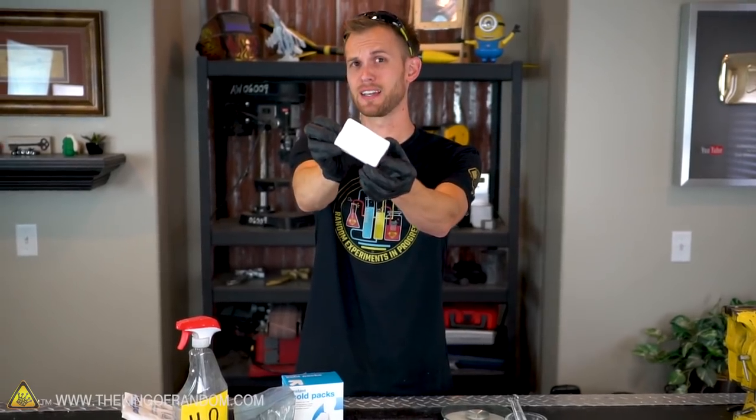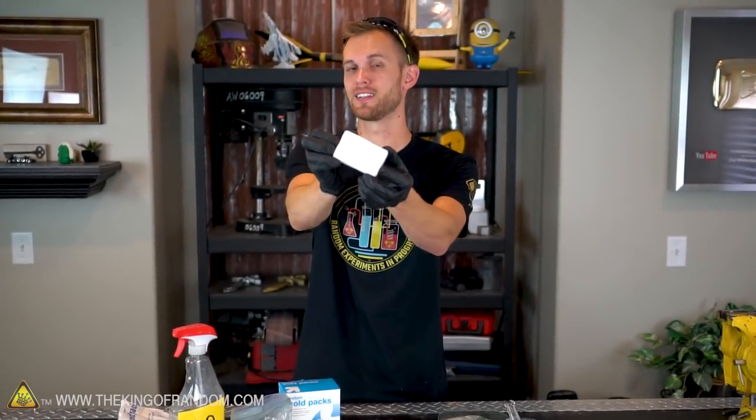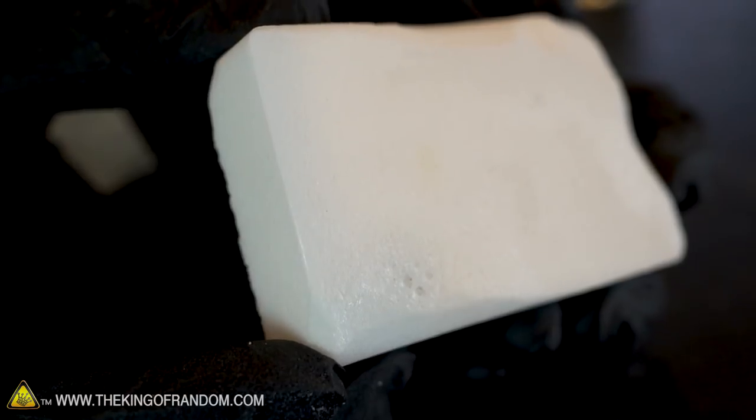The next ingredient is ammonium chloride, which is an inorganic compound fairly similar to table salt. It's often sold in blocks like this with a primary use of cleaning the tips of soldering irons. In a few countries like the Netherlands you can also find it in a powdered form on the outside of black licorice candy. The box has a warning saying not to ingest any of it, but because it is used as a food in some places, I'm gonna lick it and see what it's like.